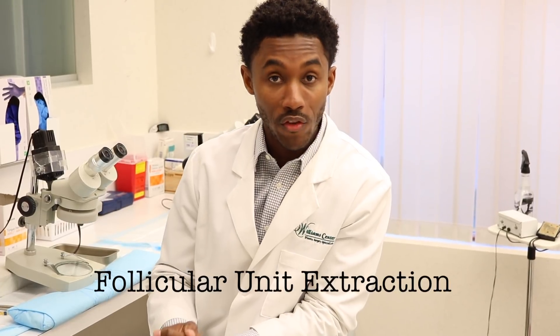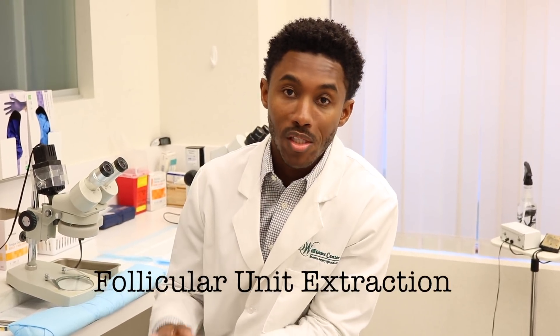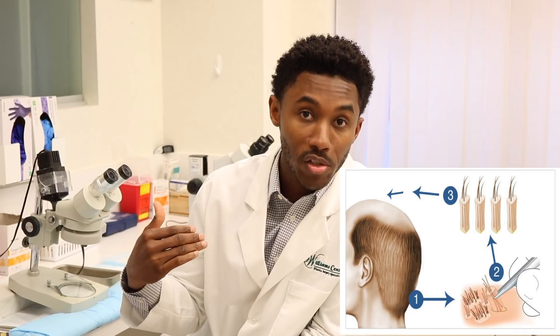The first being follicular unit extraction, or FUE, that's commonly referred to as the scarless method, even though that's a little bit of a misnomer. You can have little scars from where the hairs are harvested, but that technique requires harvesting of each individual hair. It's a great technique for individuals who wear short hairstyles and don't want to see a linear scar.